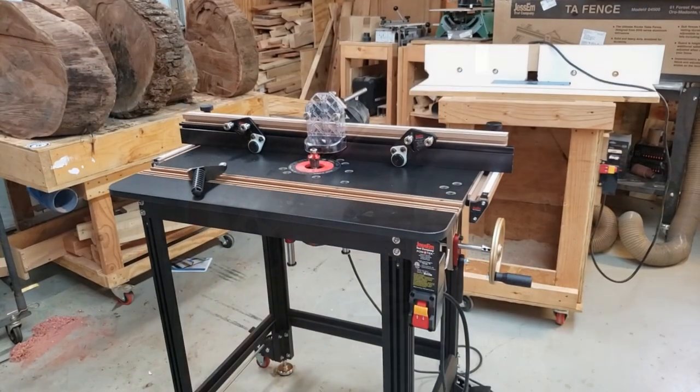Hey everyone, welcome to Bain Custom Woodworking. It's Saturday afternoon in the shop, a place I have not been at for about 11 weeks. For those who have been following my feed, know that I'm 11 weeks post rotator cuff surgery as of yesterday. I'm excited to get to the shop. I did some therapy in the shop today. Let me show you what I did.